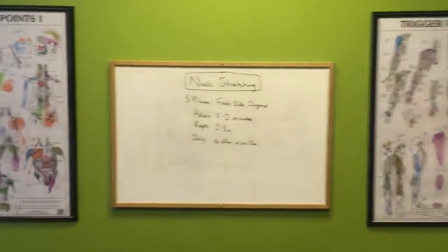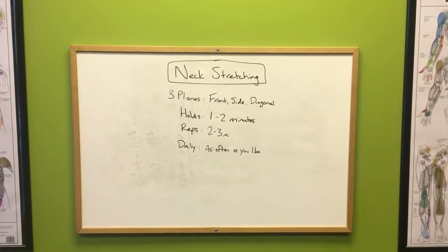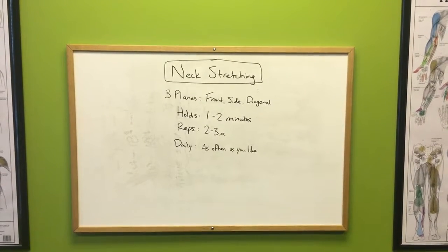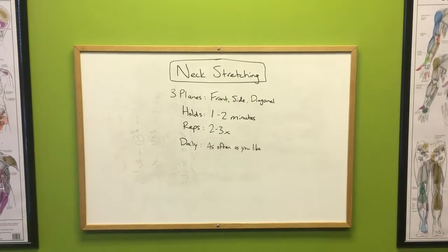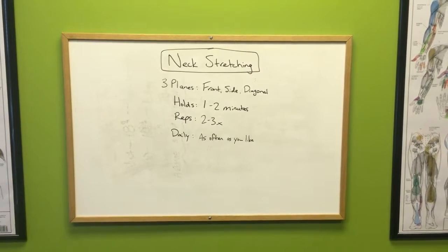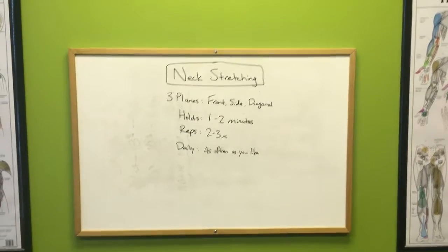As you look at neck stretching, we have three planes: front, side, and diagonal backwards. We have holds of one to two minutes, reps two to three times, and daily as often as you like. The more stretching, the better you'll feel and the better the tension releases. Make sure you do these during breaks at work, especially if you have a desk job — really great for that. Thank you.